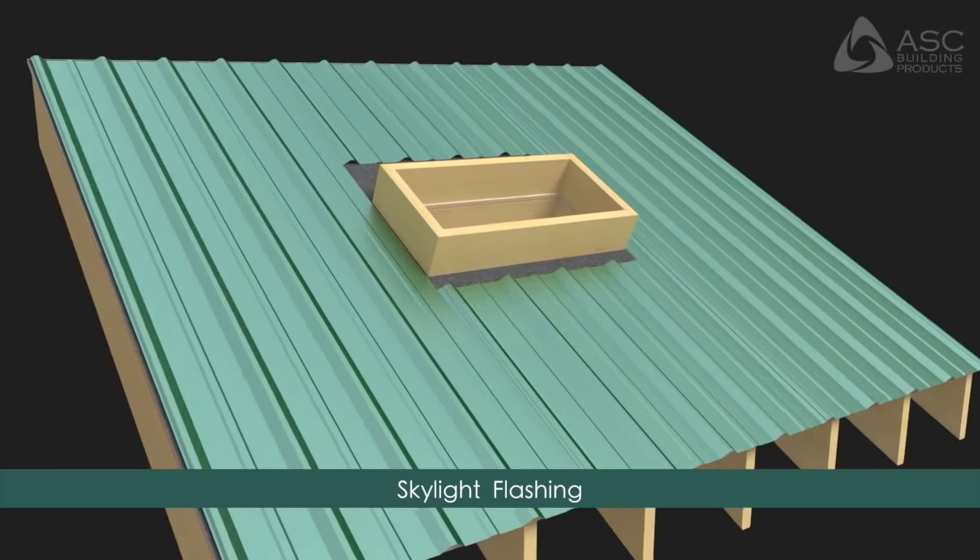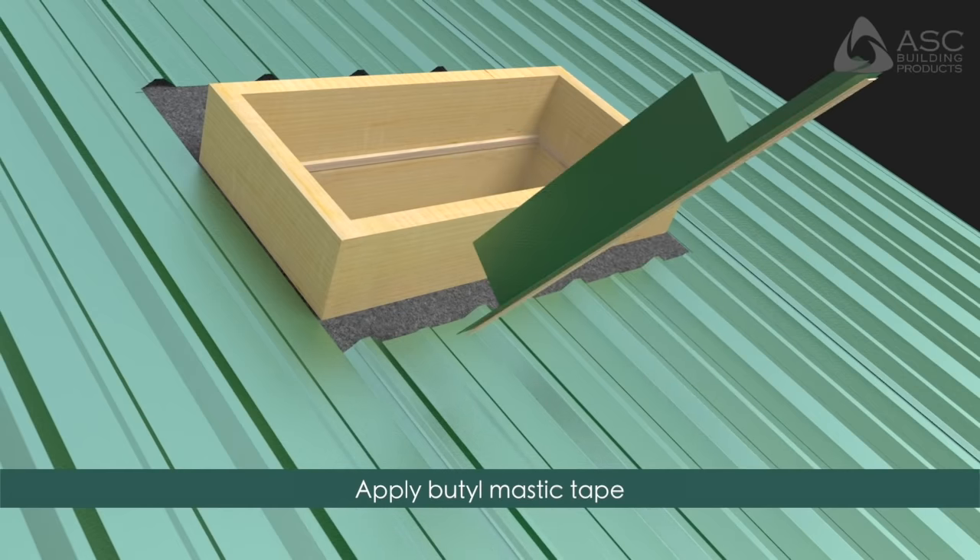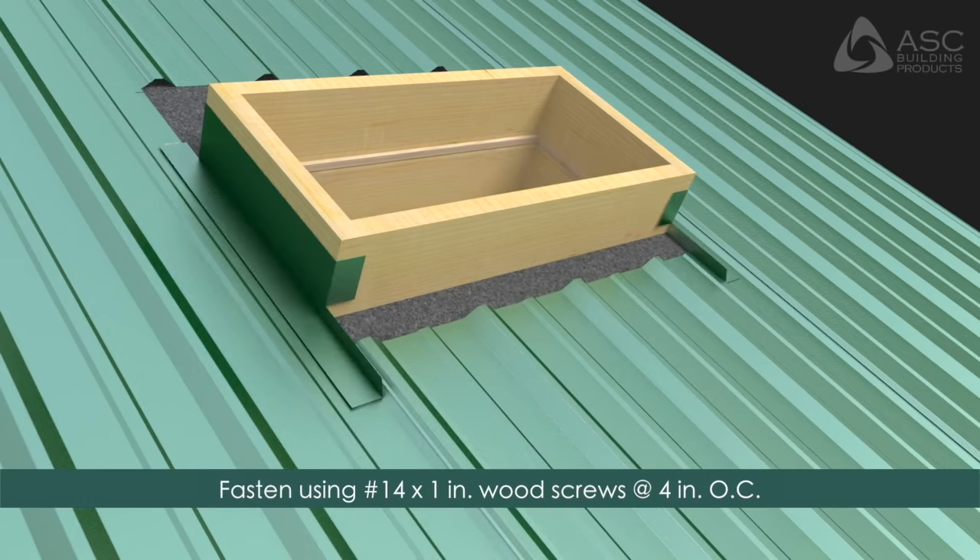Skylight Flashings: Install side skylight flashings first. Apply butyl mastic tape to the underside of the flashing and fasten using number 14 by 1 inch wood screws at four inches on center into pre-drilled holes.